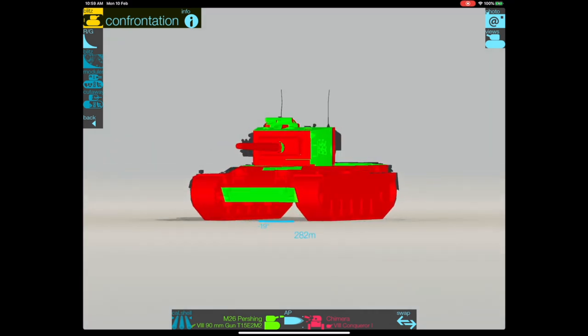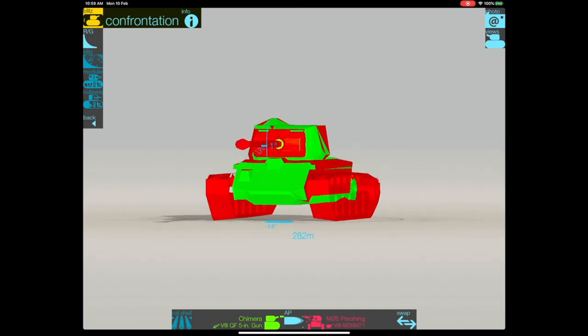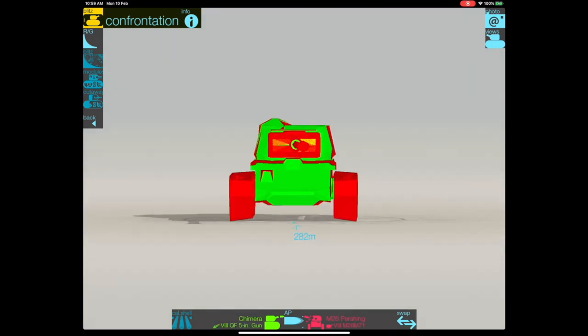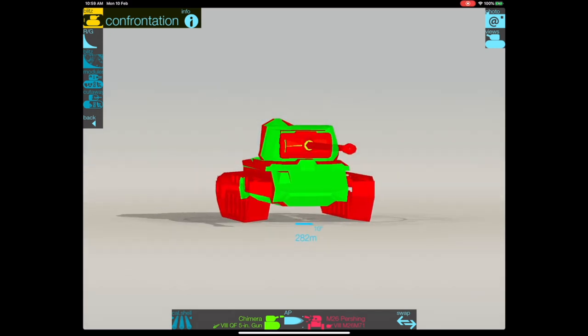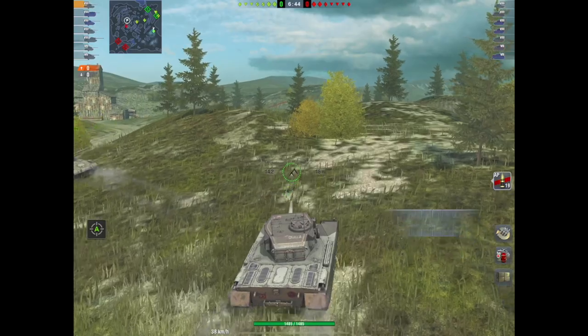It's got a good 10 degrees of gun depression, so that's nice. Look at this — the penetration against the Pershing is fantastic, which is no surprise. If you look at the pen values, especially on your standard AP, that's not bad for this tier, and it dishes out some decent damage on both sides.